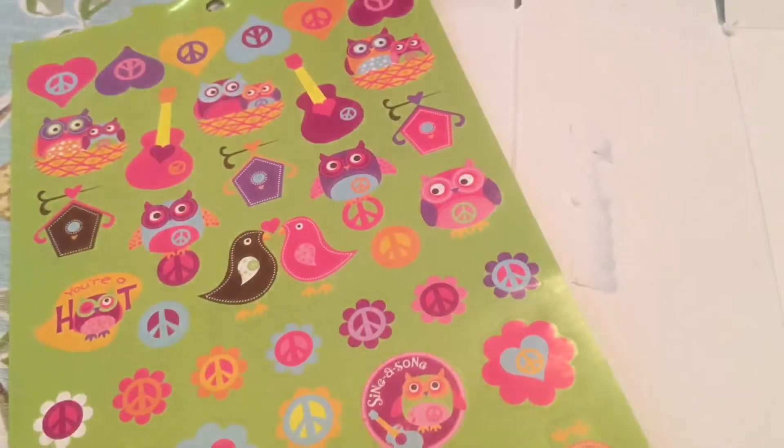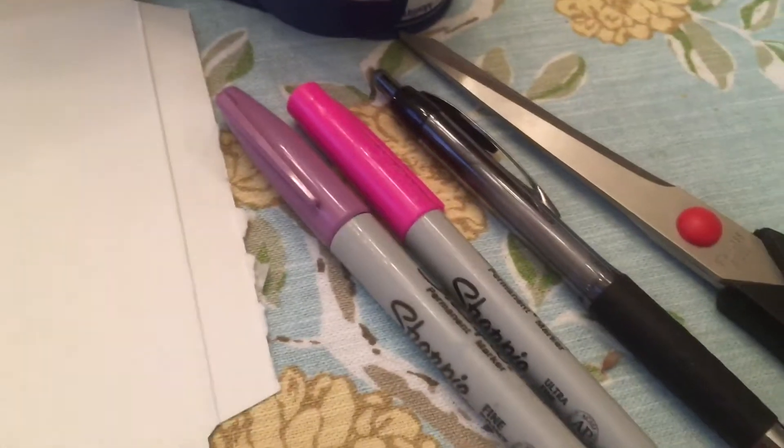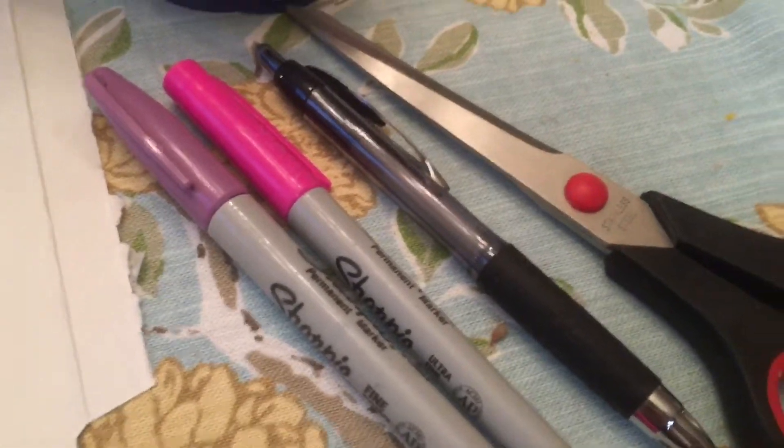All you need to make little boxes is a box that you want to make smaller, stickers or decorations, glue, tape, pens, and scissors.